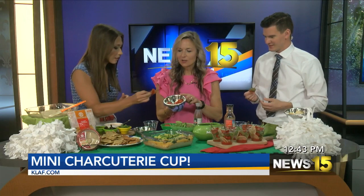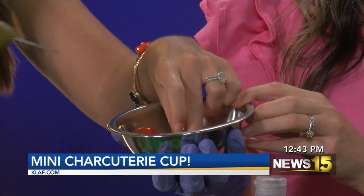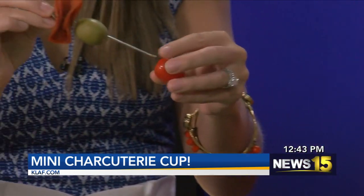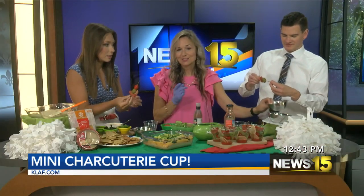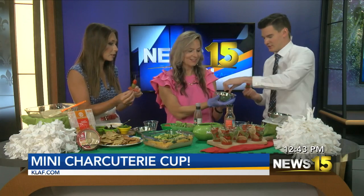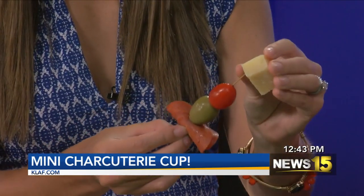And then you could put some cherry tomatoes — watch out because these will spray. And then parmesan is the last piece. Yes, there we go! And then you put that in your cup, and then we're going to take a couple of crackers and put those in there. It's going to be these really super simple, beautiful cups. I cannot wait. Stay with us — Adam's going to eat his charcuterie cup, and he has your weather after this.